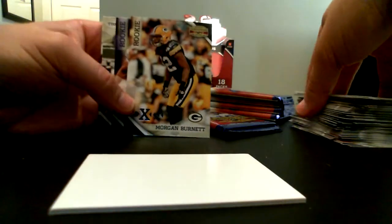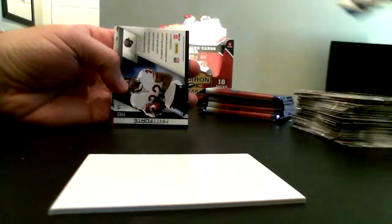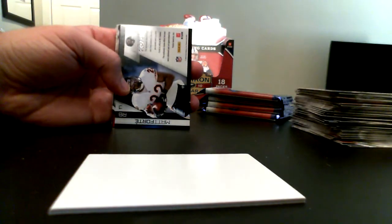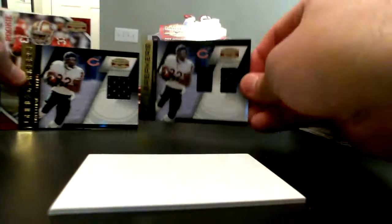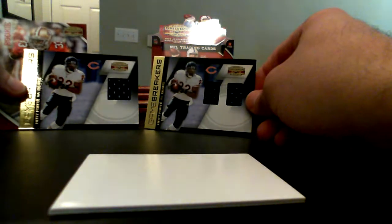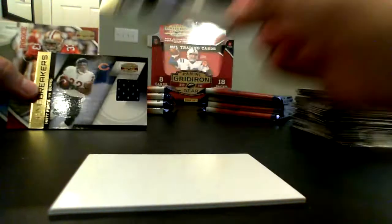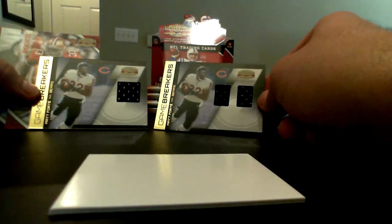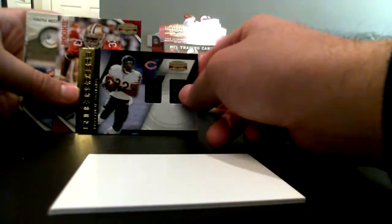Morgan Burnett a rookie X card, followed by a Jerry Hughes rookie. Here's a Matt Forte — I already pulled a Matt Forte. The Matt Forte I pulled was out of 100, this one's out of 250. Collation issues at Panini — I got two Matt Fortes. If this were a group break the Bears would be happy. Dual jersey and a single jersey — I guess they just wanted us to see examples. Anthony Dixon rookie.